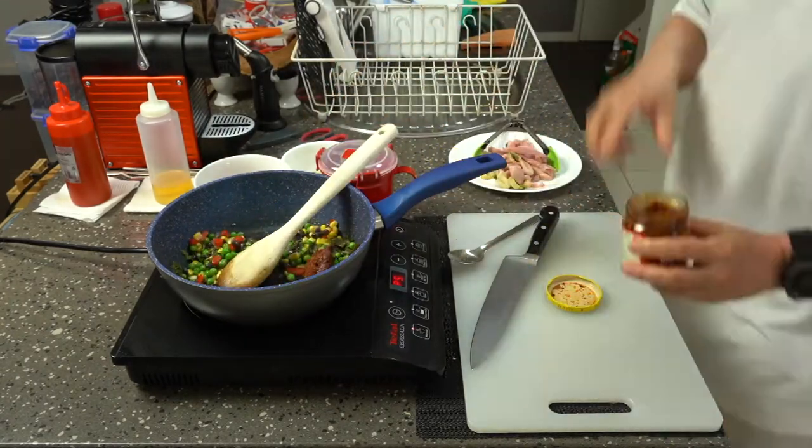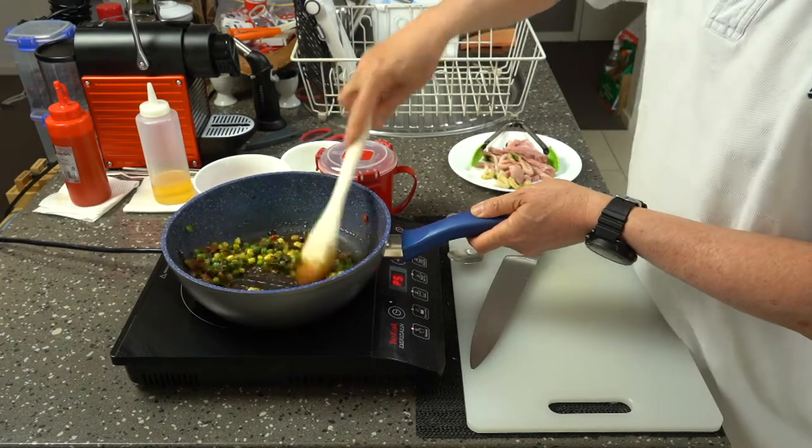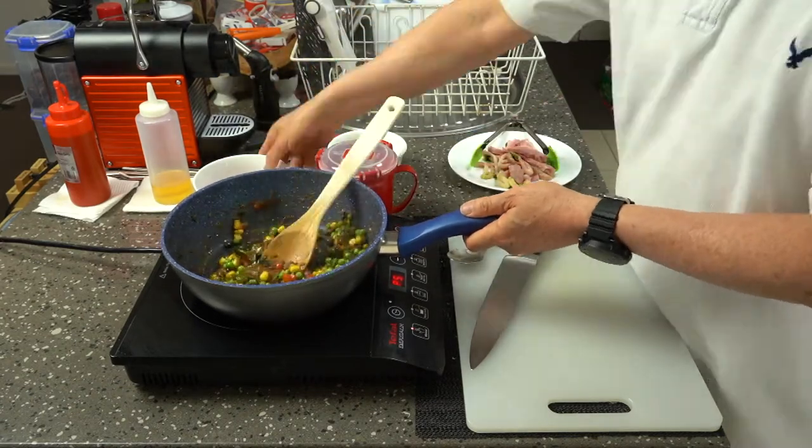So I used some coconut cream, some peanut paste, some vegetables, the duck and the squid, put it all together and made a curry. After slicing up the duck breast I set it aside with the squid rings.